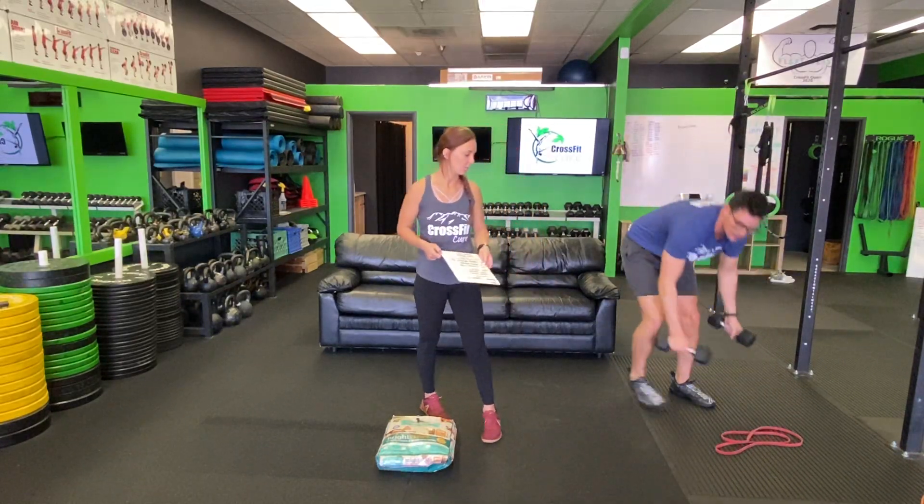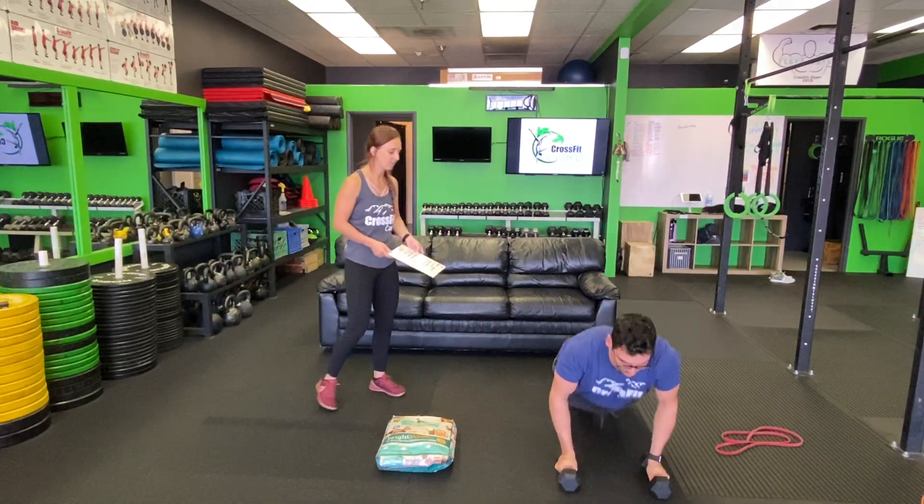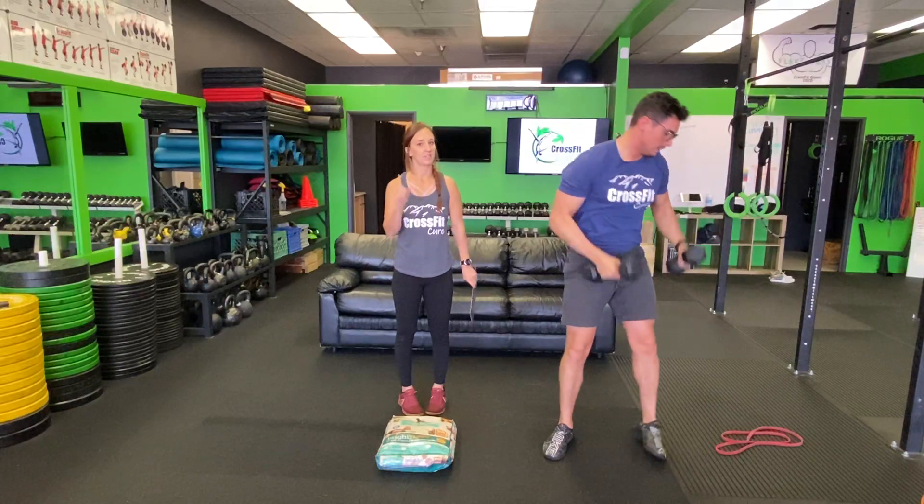Next is 10 devil's press. This movement starts with a burpee — chest to ground, jump up, and snatch overhead. That's one round.